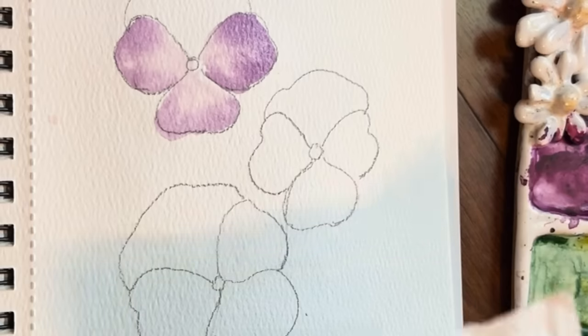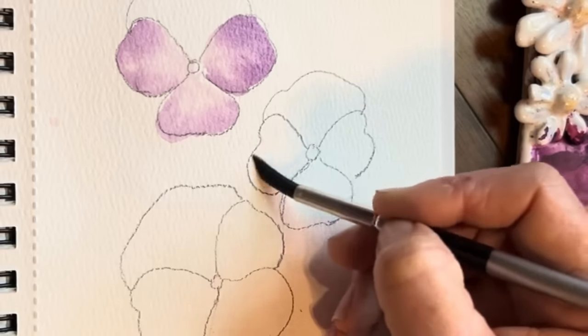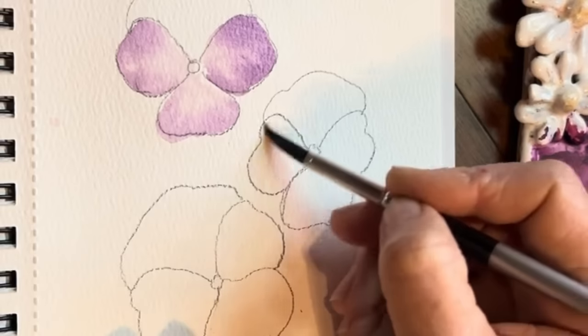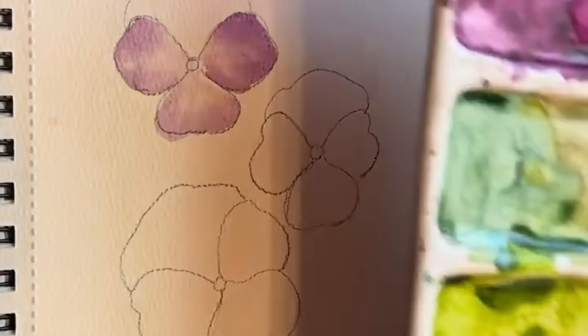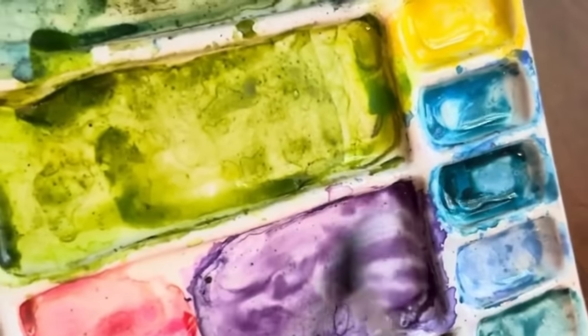Loading my brush with water and then tapping off, just using the side of my brush. The main thing is making sure that you just have this beautiful shine, this beautiful sheen — no puddles. I'm going to use a little bit different purple, a little deeper purple. You may not even really notice it.